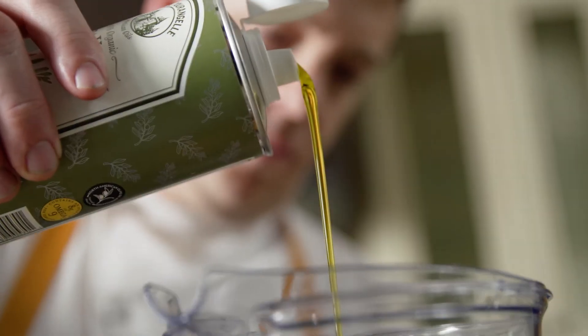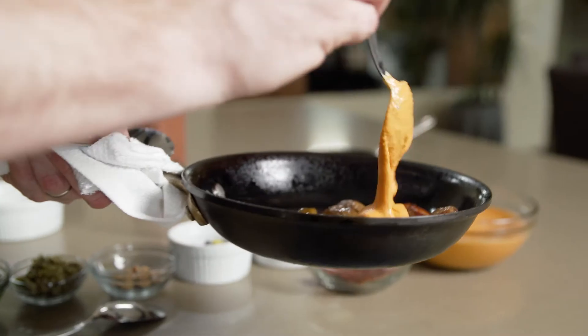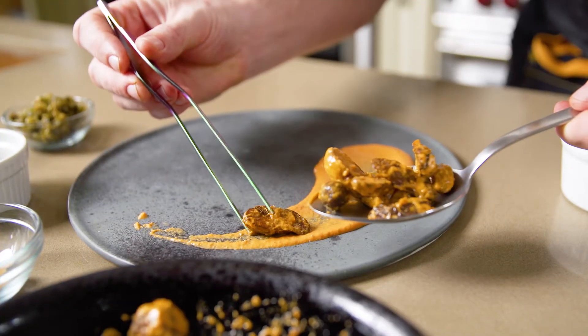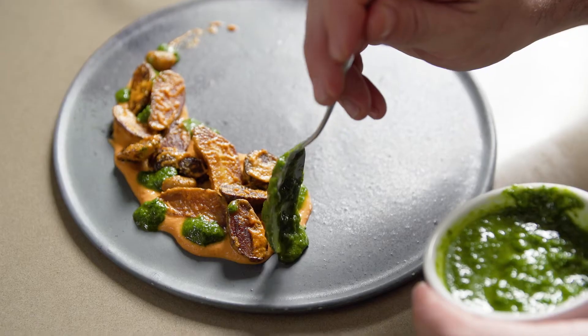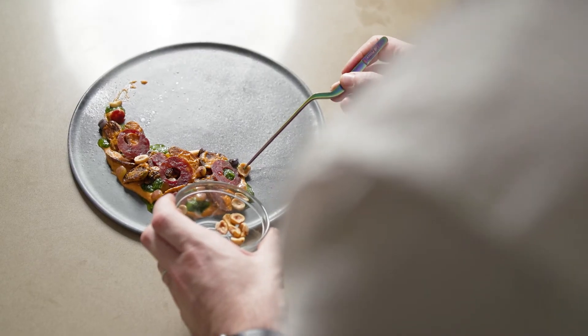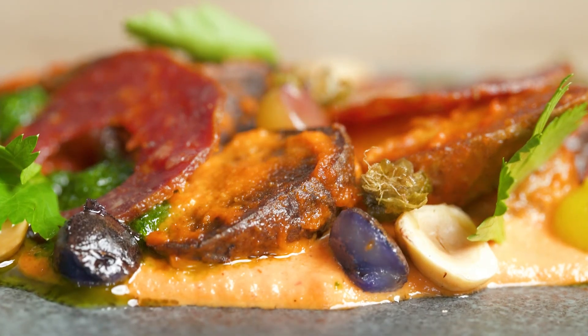This is crispy roasted heirloom fingerling potatoes with romesco. My romesco has hazelnuts in it, which really have a depth of flavor and accompany the potatoes quite well. The parsley puree is really clean on the palate. The chorizo adds a little spice and saltiness as well, and the hazelnuts add some crunch. Overall, it's a well-balanced textural dish.